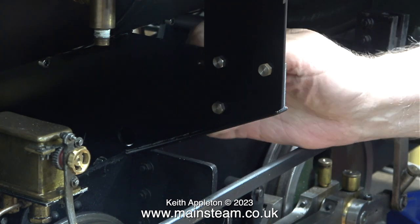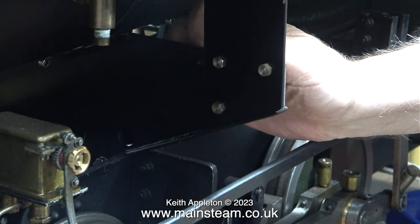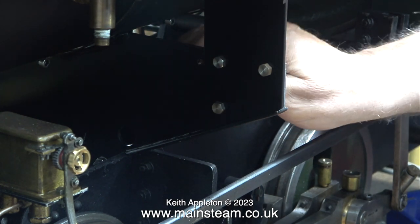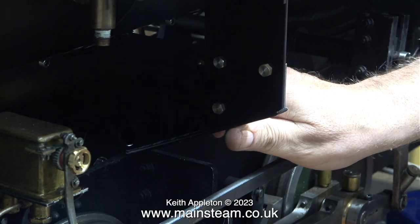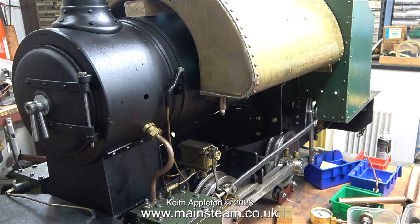All of these holes were drilled by eye, using a centre punch to find the centre of the felt tip pen mark. In this episode I'm going to show another way of drilling holes in pieces of sheet metal without using a centre punch, but still using the felt tip pen method. In this clip you can see the arrangement and how the brackets bolt together to hold the saddle tank in the correct position.